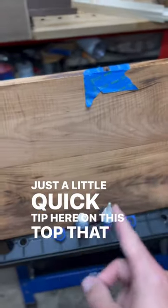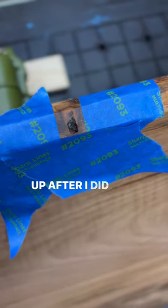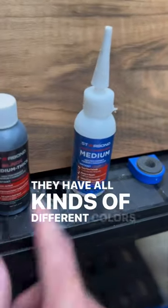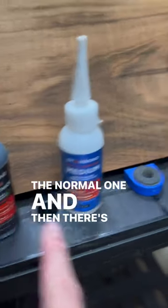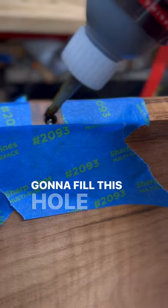Just a quick tip here on this top I'm using. I have a tiny little knot hole right on the edge that popped up after I did the chamfer on the edge. Quick fix — you've probably seen this technique. They have all kinds of different colors you can use. There's the normal one and then there's black. I'm going to use the brown.